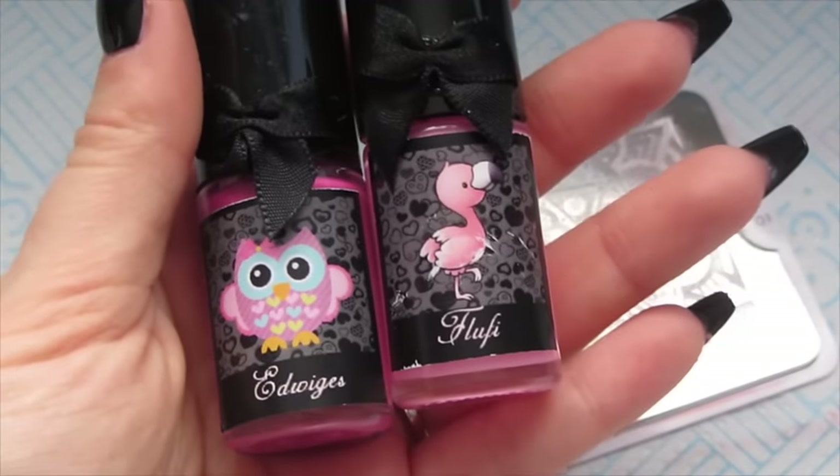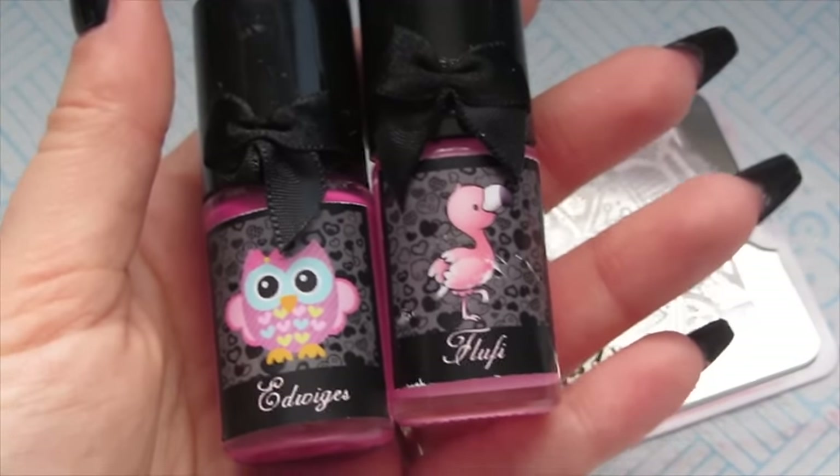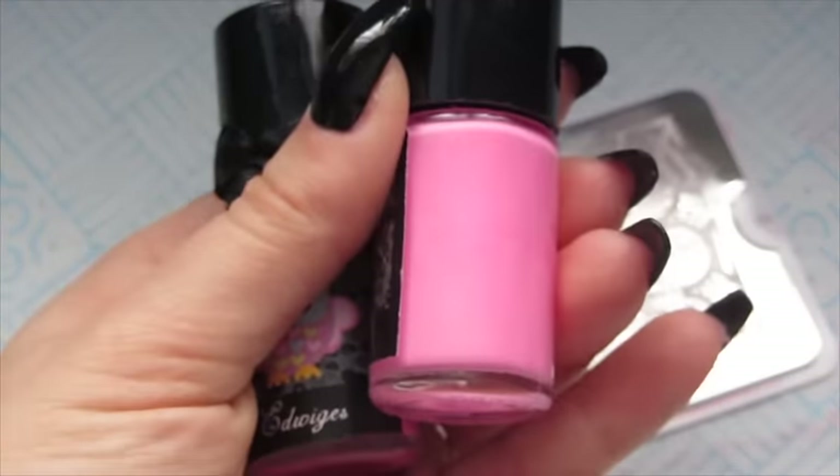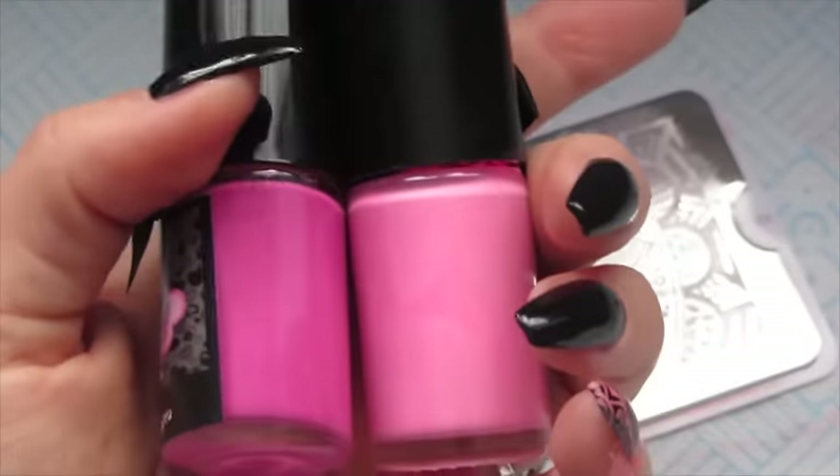The next two colours are Fluffy and Hedwig. We're going to be using the paler colour on the right hand side and the darker one on the left, the same technique as before.